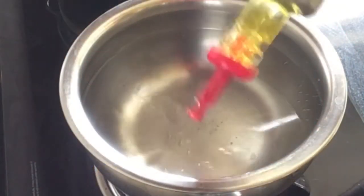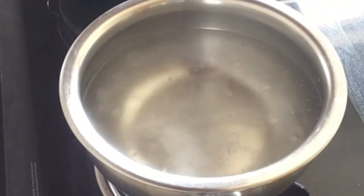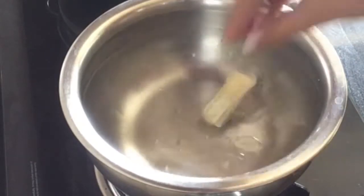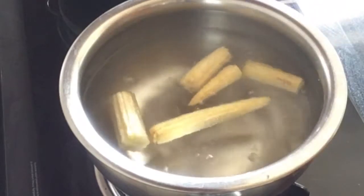I have to boil the baby corn in a bowl. Add some oil and salt. We will boil it for 5 to 7 minutes so it will become tender.